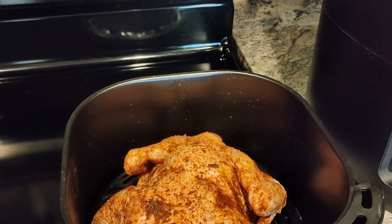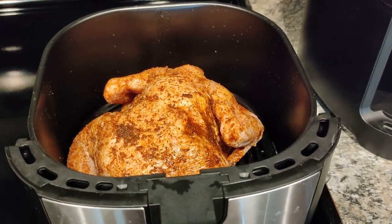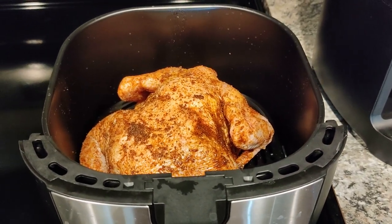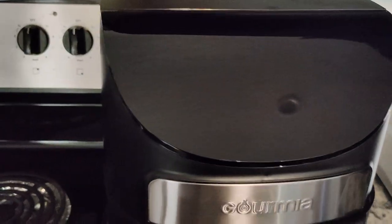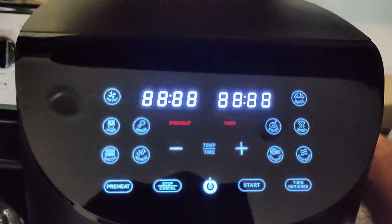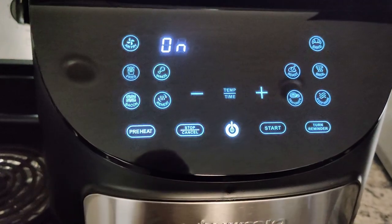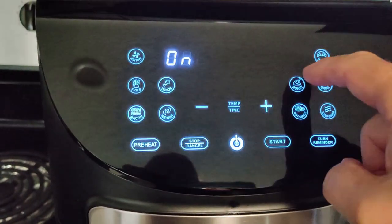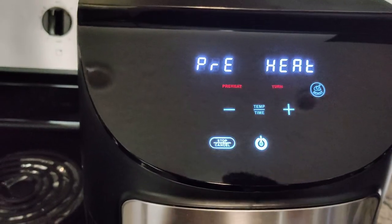This is a six-point-seven liter basket — I think that's what it said, I'll get the measurements on that for sure. I press the power button and it says on, so now I want to select roast and then select start.